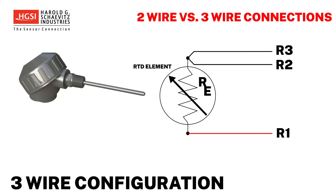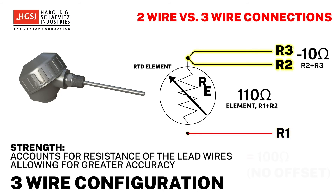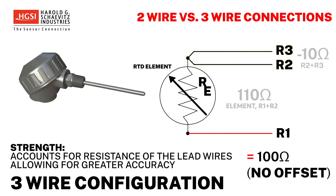The three wire RTD connection is far more common. The resistance of the element, including the R1 and R2 lead wires, are measured. Then the resistance is also measured through the R2 and R3 lead wires. This allows the measuring instrument to account for the resistance of the lead wires, thereby allowing a more accurate temperature measurement to be calculated.